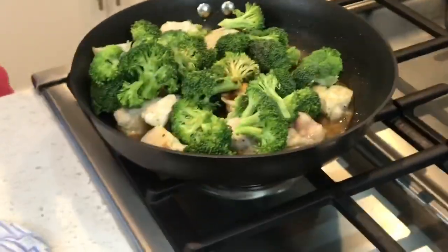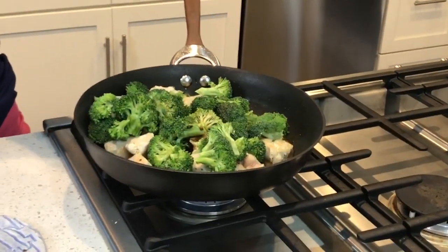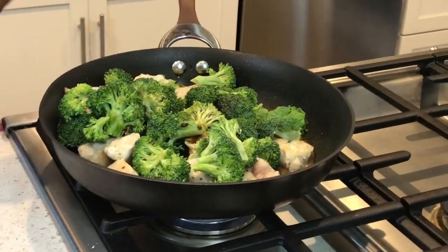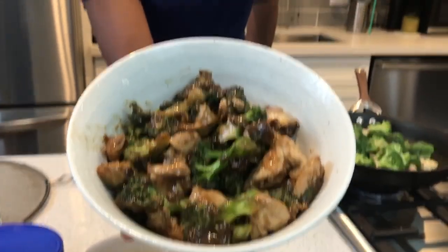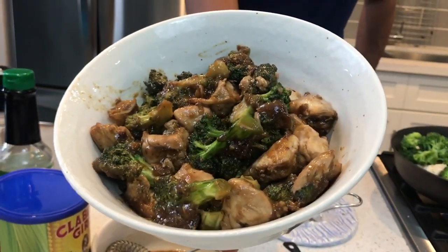Let the broccoli cook for about three minutes, then add in your stir fry sauce. Let me show you what the final product looks like. This is what it's going to look like. You can top it off with some noodles — rice noodles — or top it off with some brown rice to make it extra healthy.